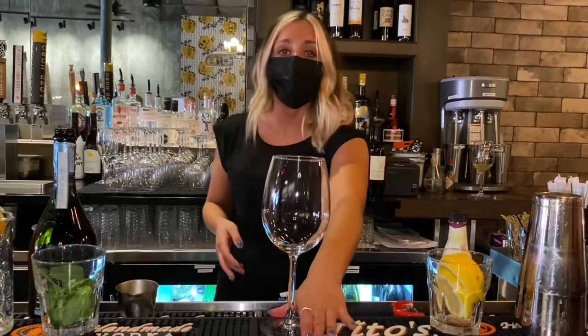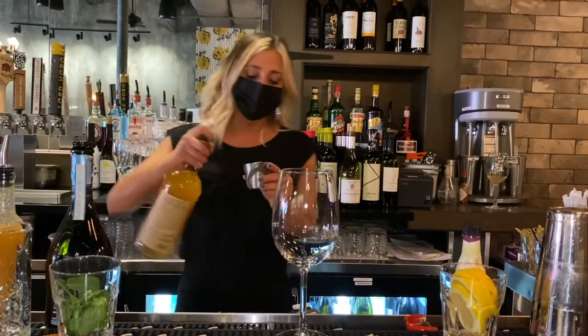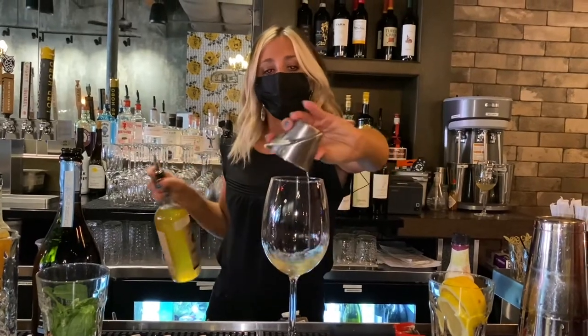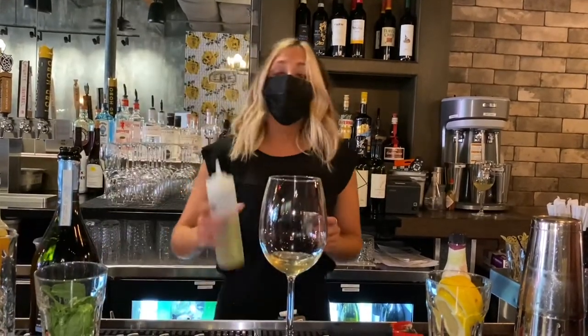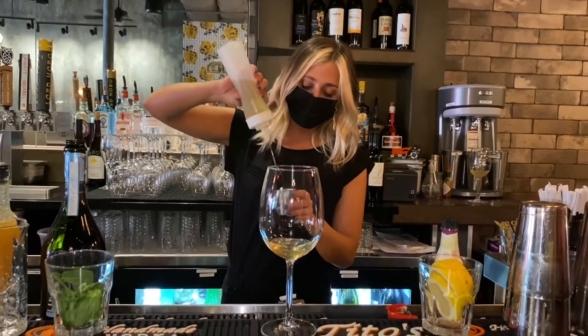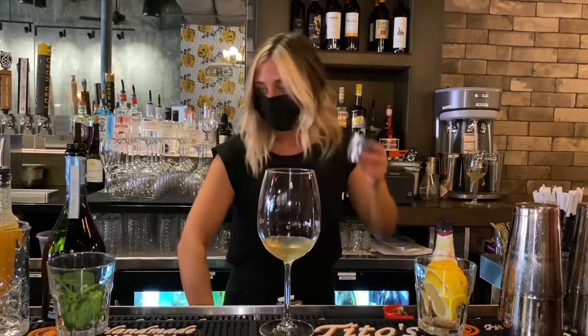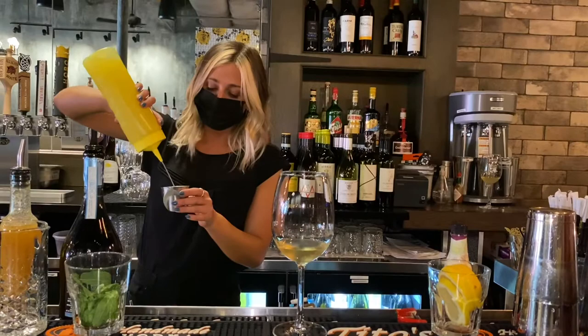We're going to build this right in the wine glass and we're going to start with our house-made limoncello, and that's going to get three quarters of an ounce. Then we're going to do three quarters of an ounce of our house-made mint simple syrup. Then we're going to add three quarters of an ounce of fresh lemon juice.